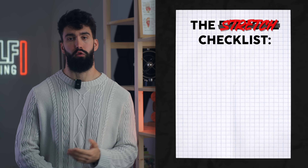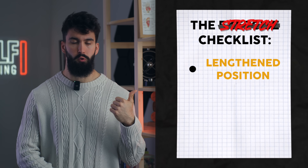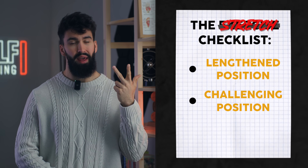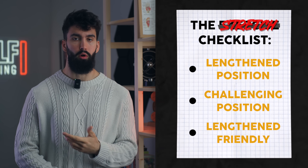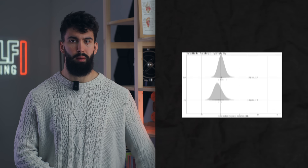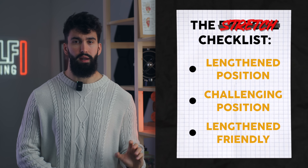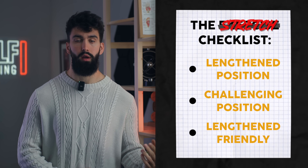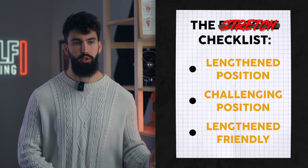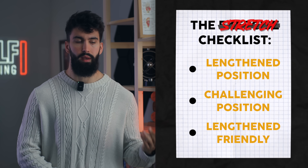Third, whatever exercise we pick should be stretch-friendly. There are three things to consider: it should put the target muscle into a stretched position, it should have a fair amount of tension in that stretch, and ideally it should be lengthened-partial friendly. We have a growing body of evidence showing that lengthened partials — partial repetitions in the stretch position — produce similar or better hypertrophy compared to full range of motion. So while not super clear-cut yet, there is the potential for greater hypertrophy with lengthened partials, and that's something to consider in exercise selection.